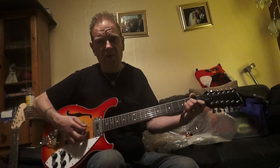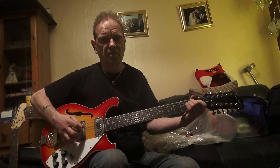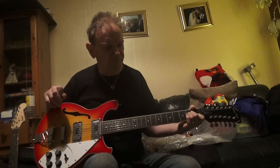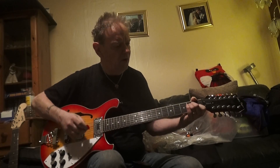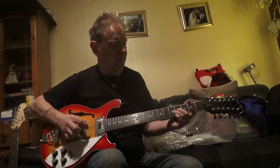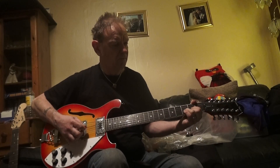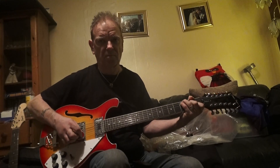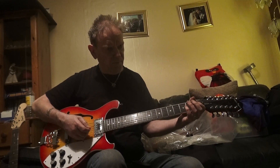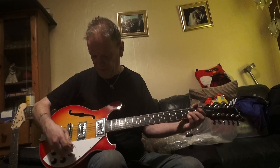On the bridge pickup — going through a Roland Cube without any effects, just a little bit of reverb. That was the neck pickup — did I say bridge? This is the bridge pickup now.